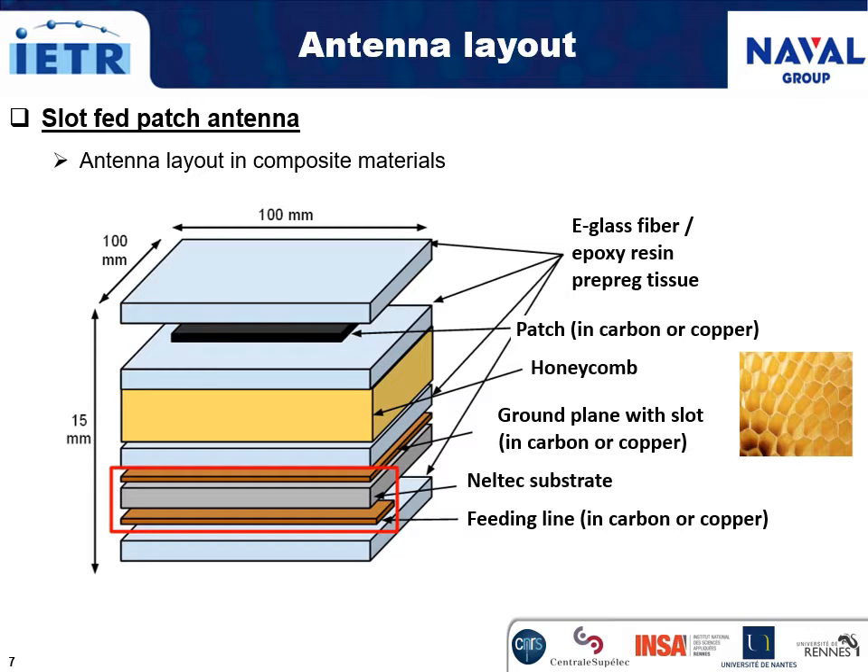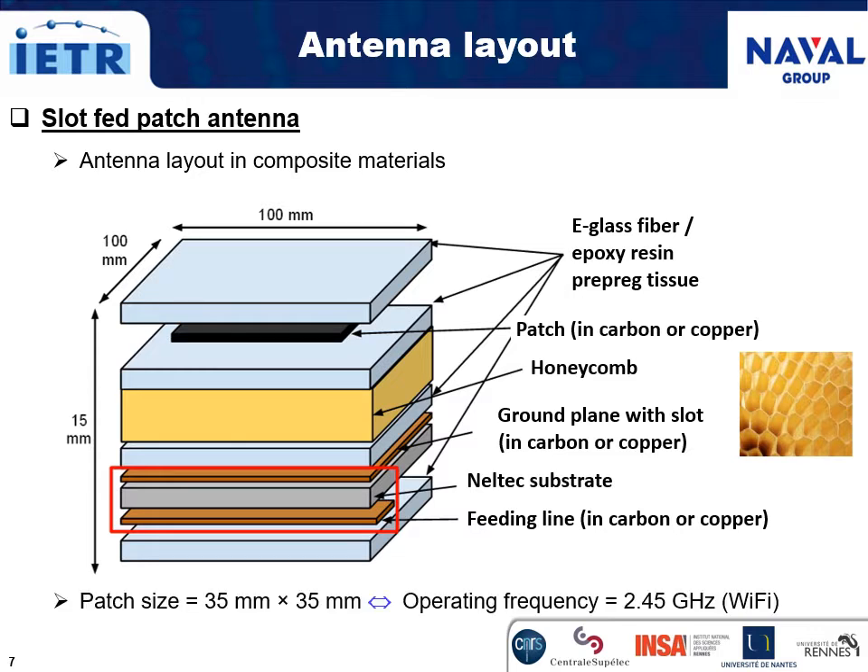The size of the patch is set at 35 mm by 35 mm to target the Wi-Fi operating frequency of the antenna, close to 2.5 GHz.